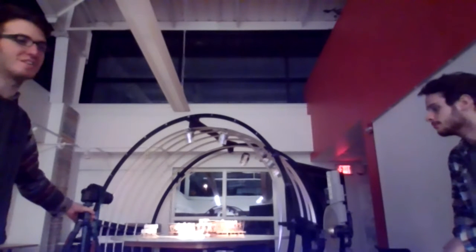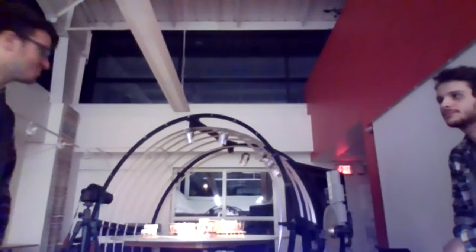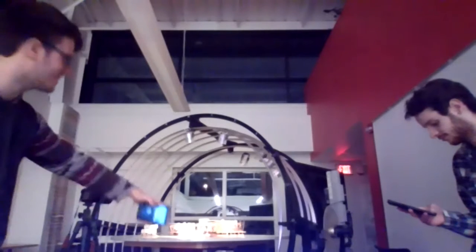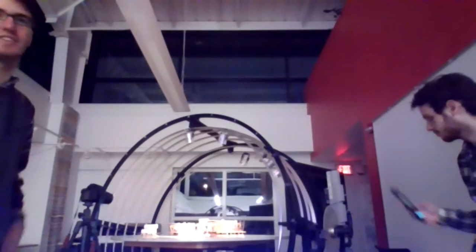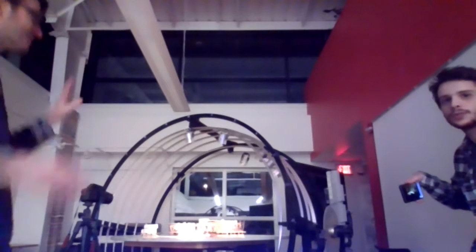A tripod is always going to give you a much clearer image than if you're just holding it with your hand. But sometimes getting to those nooks and crannies — you need to just take out your phone and get nice perspective shots from inside the building. So we're going to get started with the Heliodon. This is the Heliodon — it sets itself up so that you can...